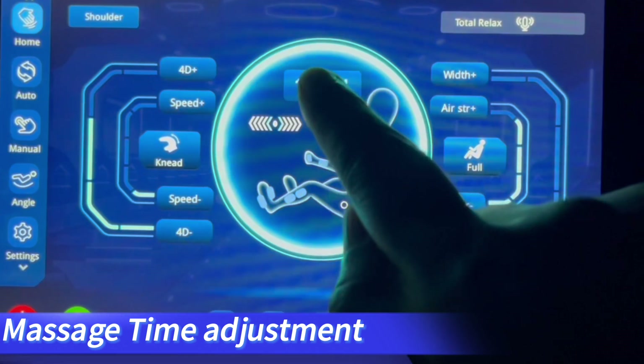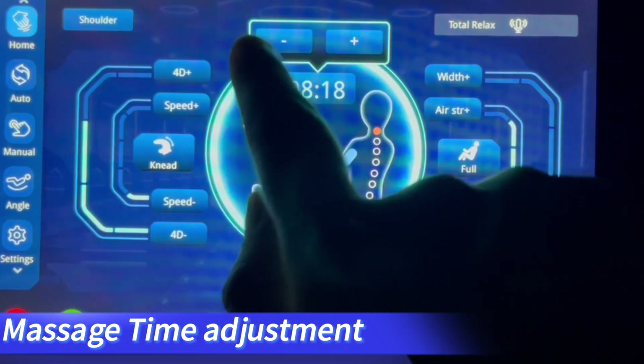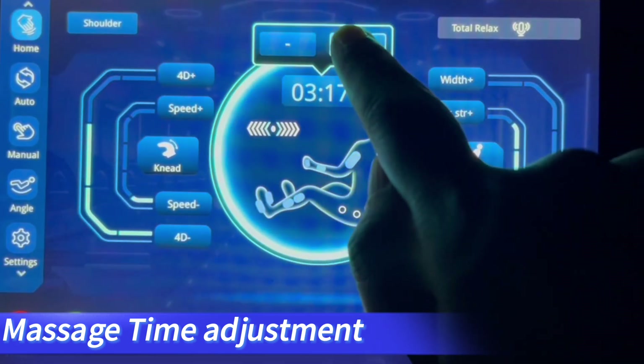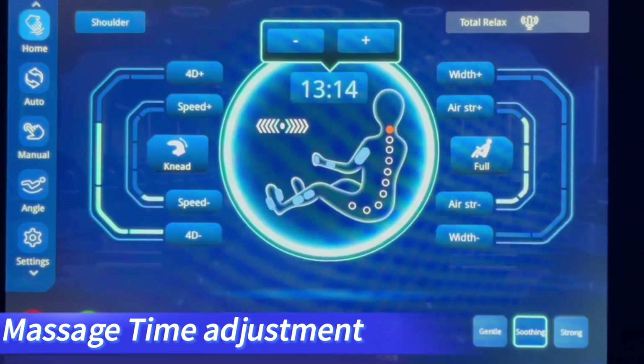The massage time can be adjusted by clicking the time button, then pressing the plus or minus sign to increase or decrease the massage time by 5 minutes per click, with a minimum of 5 minutes and a maximum of 40 minutes.